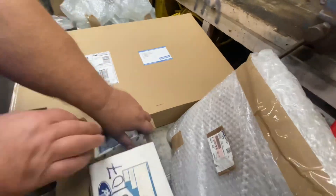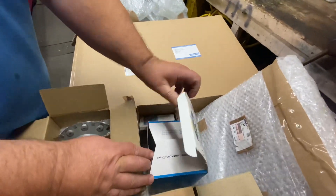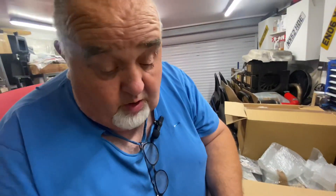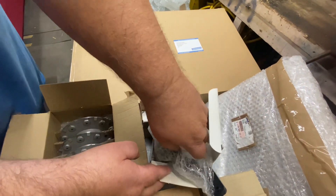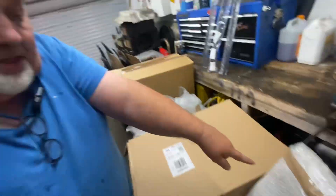Plus this — my son found this. Genuine Ford, as you can see. It's a brand new washer jet that goes behind the bumper, brand new one. He got that for a tenner, I do believe, which was another good result. In here is a sump gasket, but it's all wrapped up — at the end I'll show you pictures of it so you can see what it is.